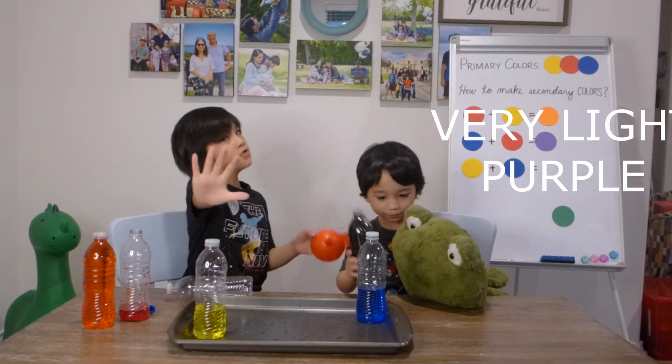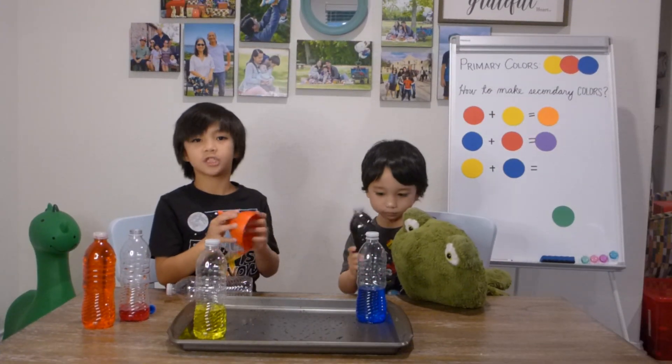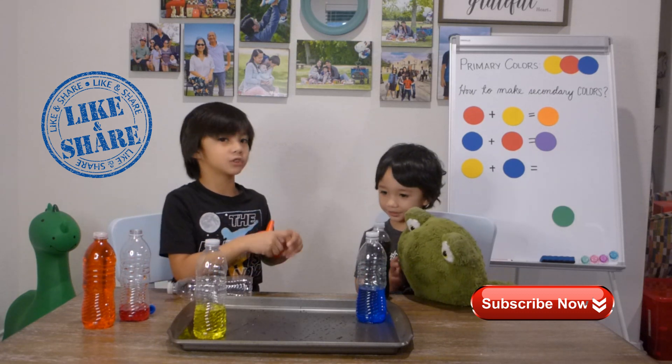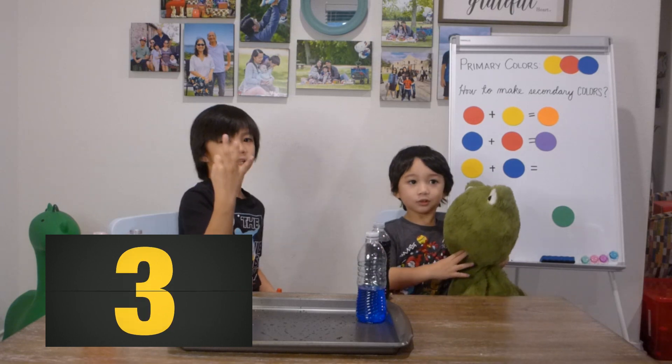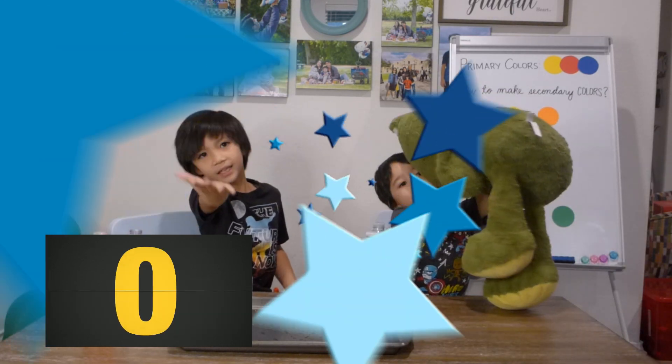Guys, don't forget — subscribe and thumbs up! We should be — subscribe and thumbs up! Five, four, three, two, one. Ding, ding, ding, ding.